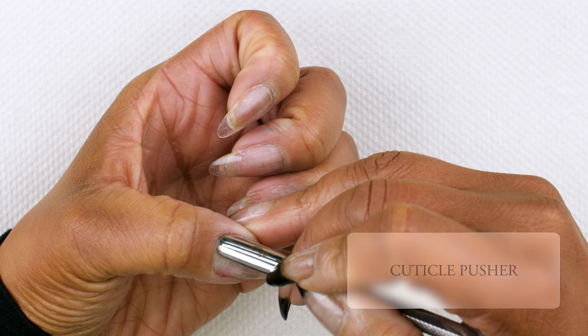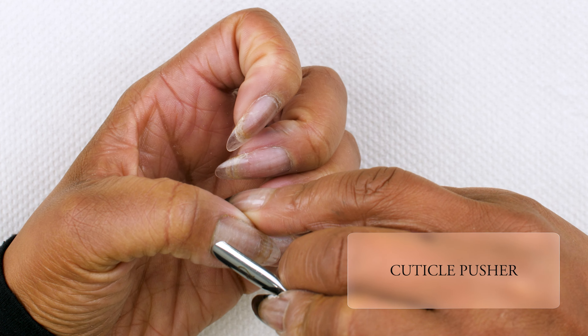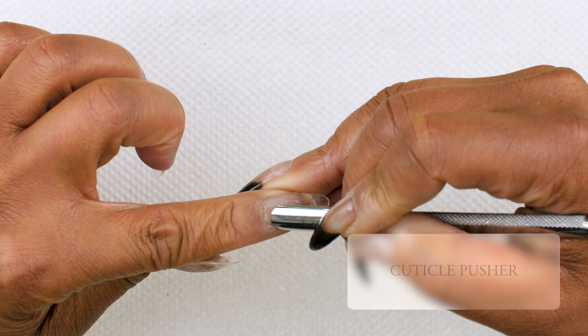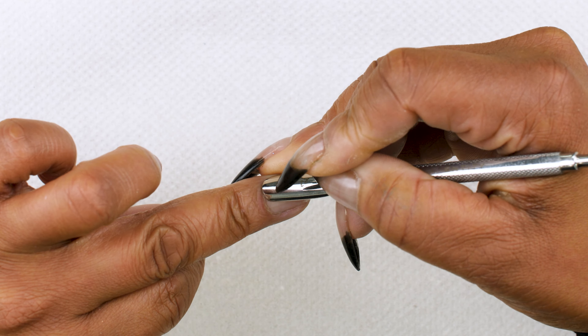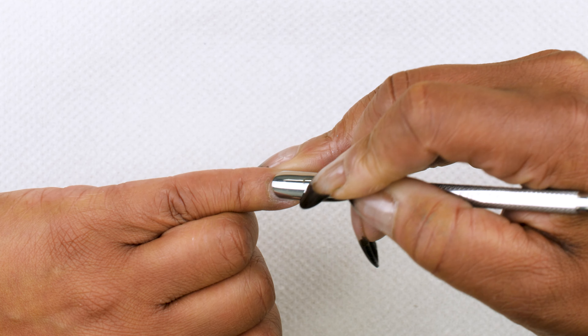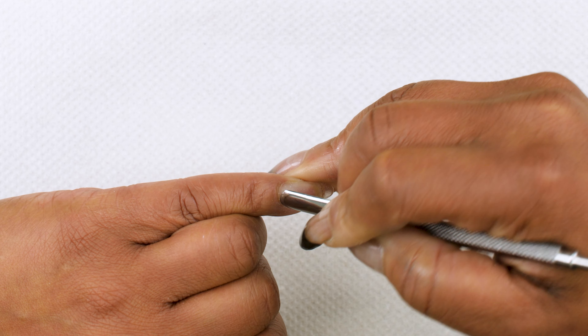In order to get a really good application, you want to start with good prep. Using our Entity Pusher, you want to just gently push back in the cuticle area — do that on every finger, making sure you don't have any leftover product or any additional skin left on the nail plate.